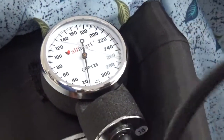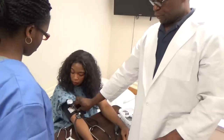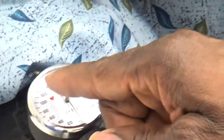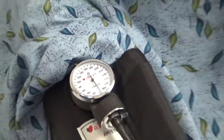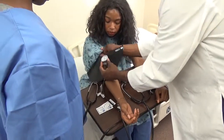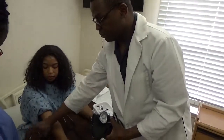Once you can deflate, and it gets down to about 40, the sound will fade away. You are looking at the meter go down as you deflate it. Where you hear the first sound — that is going to be your systolic. And where you hear the last sound is going to be your diastolic. Then unlock the cuff. This reading of blood pressure was 110 over 56. You can tell the resident what the blood pressure was.